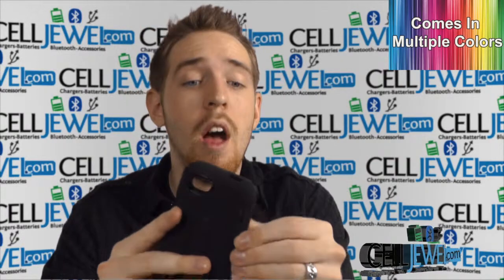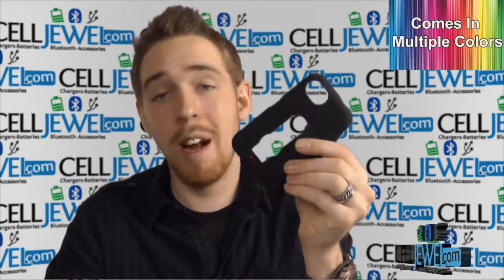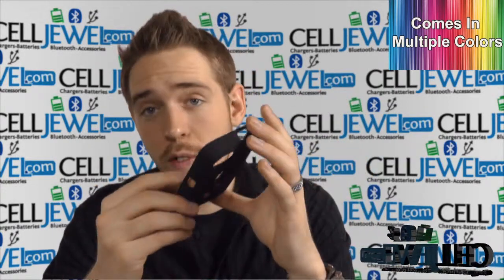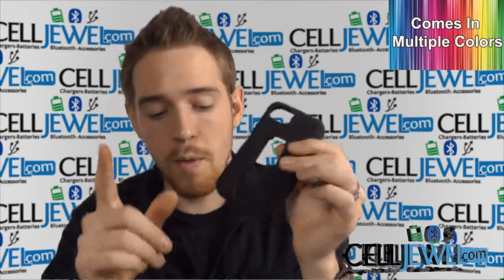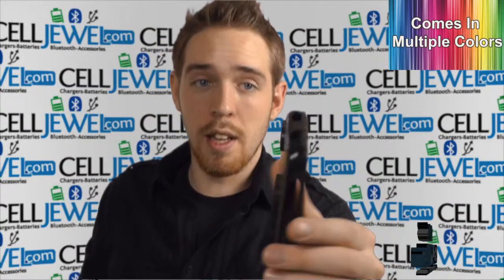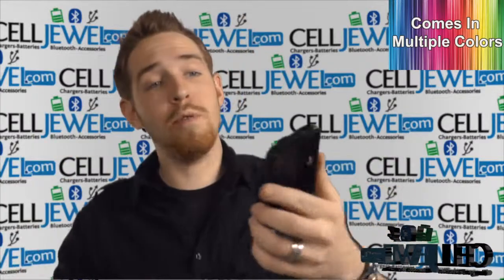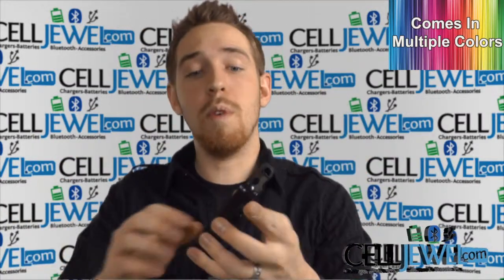Two layers of protection as well. The first layer right here is rubberized casing. It is shock absorbent, so it will absorb vibrations that can damage parts on the inside of your phone. Extremely flexible, extremely durable, and it provides great grip for your fingers, so you'll be less likely to drop your phone. Next, the hard shell plastic casing is on the inside. It protects all the corners because your phone is more susceptible to damage if you drop it on one of its edges or corners, and it just helps absorb the initial blow when you do drop your phone.